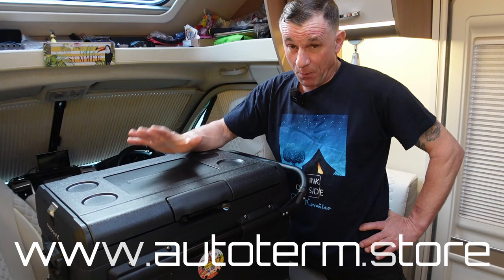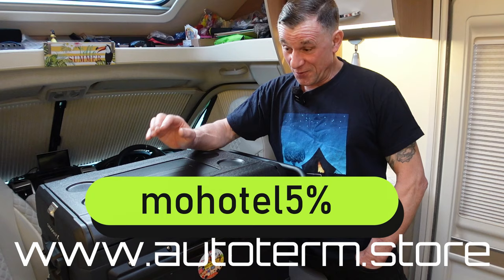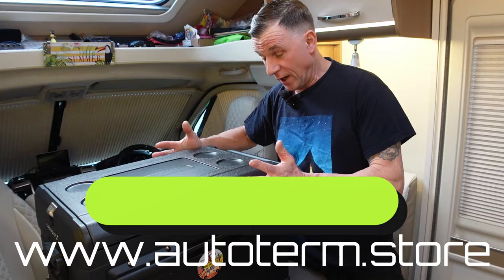We're going to drop the link to the place where you can get this, and we've actually got a discount code for you guys that's going to give you a five percent discount on this unit. It is already discounted, so check out the website if you're in the market for a super duper state-of-the-art 35 litre — they do a 55 as well, but this is the one we've got.